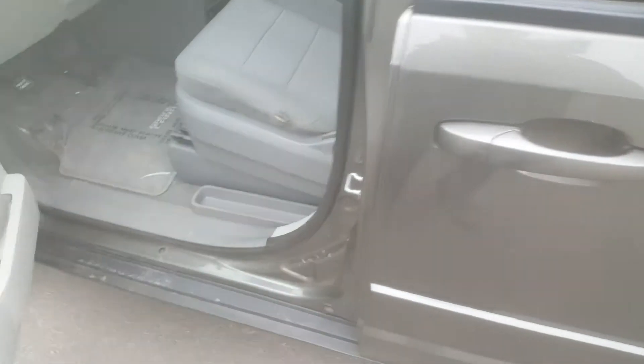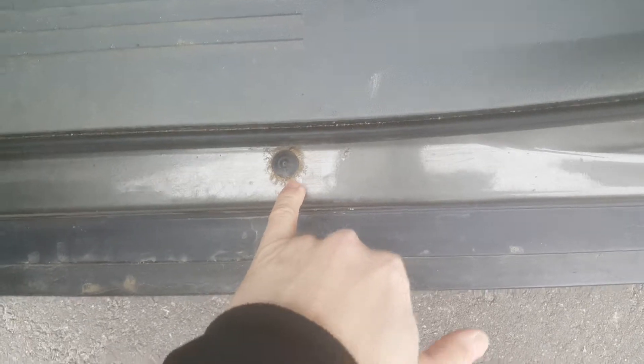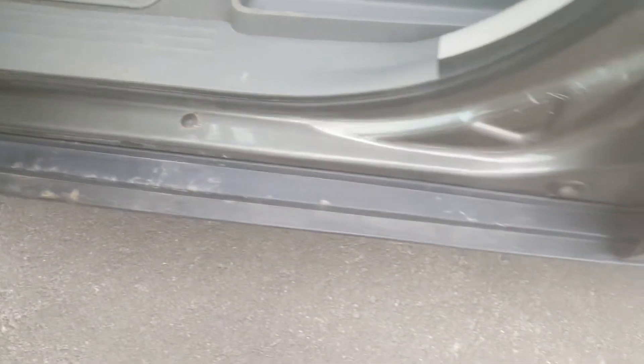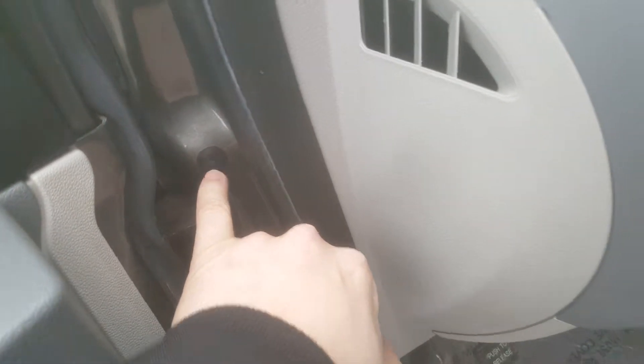Okay, so here we are, we're going to look at the inside. First off, we've had some rust protection, although it's starting to blister a little bit around that plug. That's the sign of rust protection when they drill in and then spray the oil.